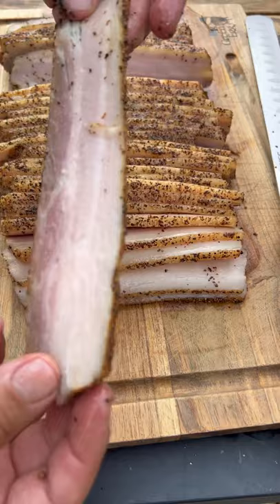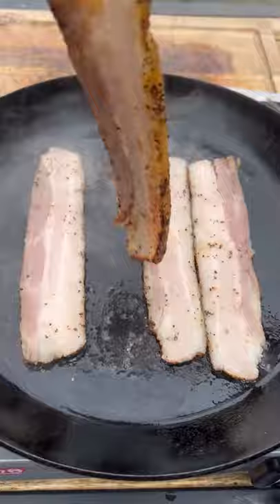Smoked at 250 degrees until the internal temperature reaches 155. While at it, let's crisp some up so we can have a taste. This came out absolutely fantastic.